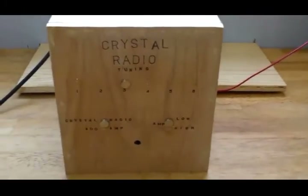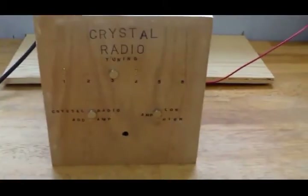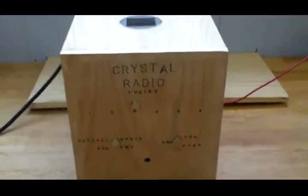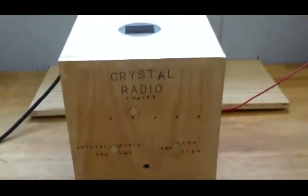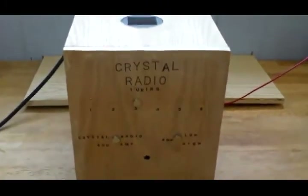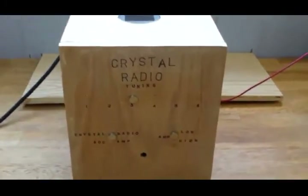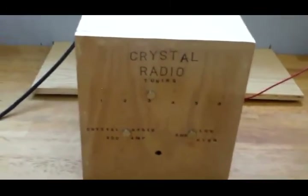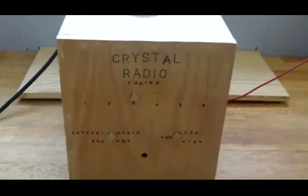I was fully trained on vacuum tubes — I go back to the beginning of electronic theory — and I'm transistor trained. I know more about old components than new, but I did work on IBM computers for over 30 years and still work on them a little. I decided to make this crystal radio, which is all hand built with hand-cut wood, based on a schematic and design of my own.